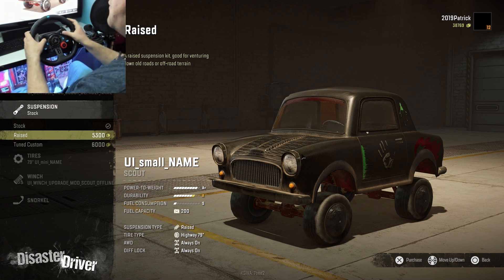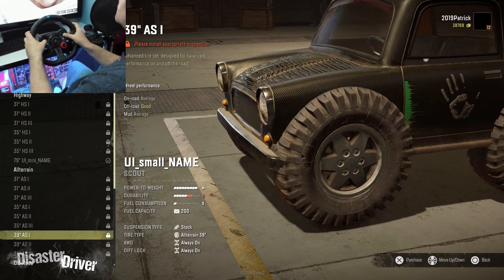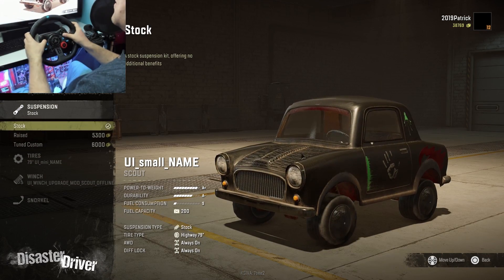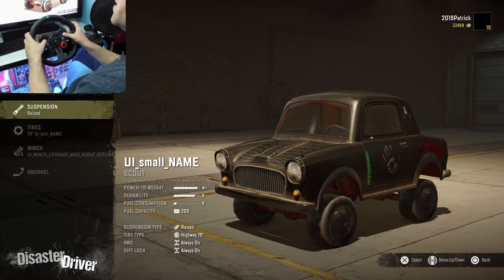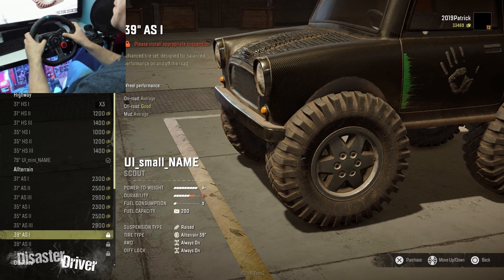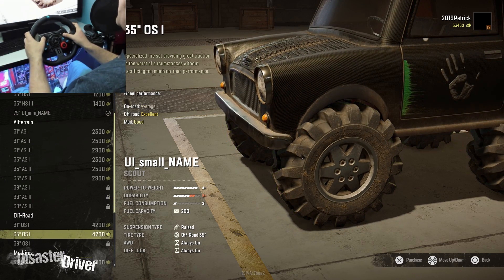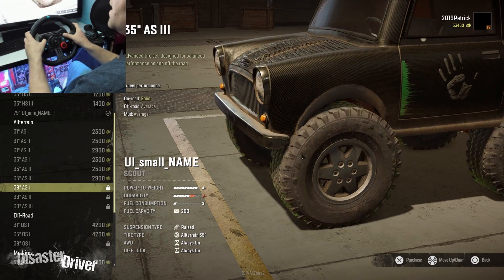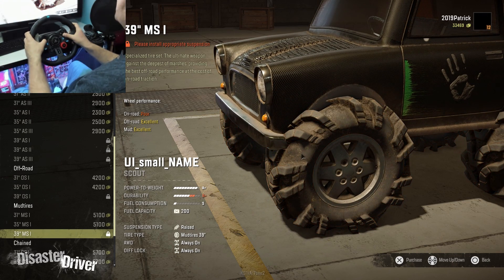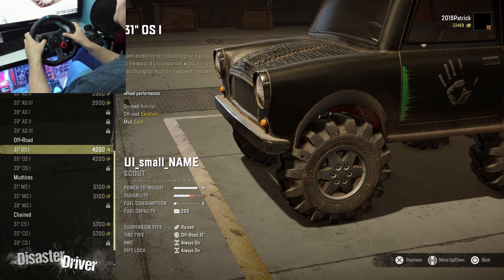Going to tires — we can't really put any big tires on because we need appropriate suspension height. With the raised suspension, it looks like we can do almost everything except 39-inch tires, which require a higher suspension. With those it starts to look more like a monster truck. There are all-terrain, off-road, and mud tires available — I'll go with off-road for now.